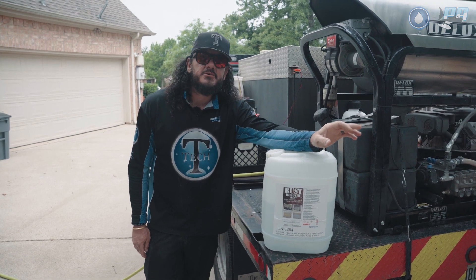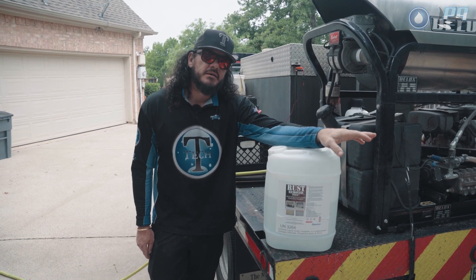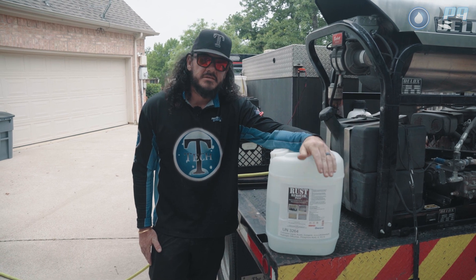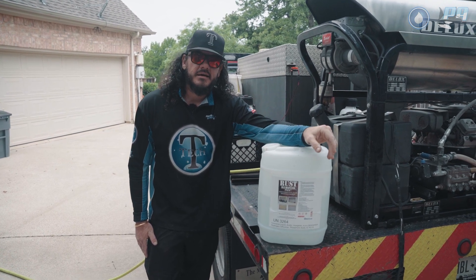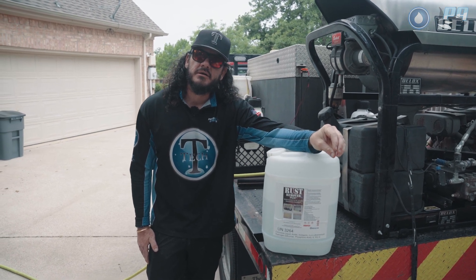Since it is an acid, you want to be sure that when you're done using the product, you rinse it off thoroughly. I only use the amount of dwell time required to remove the staining. Once I notice the color is where I want it to be, I thoroughly rinse it off so that it doesn't start to cause any pitting or breaking down of the surface you're working with.